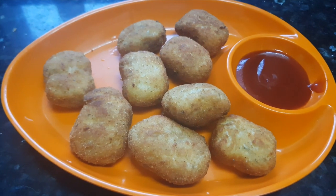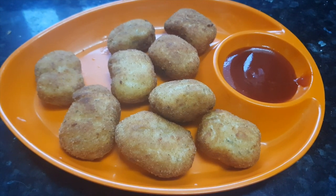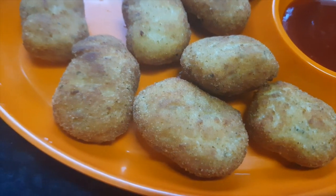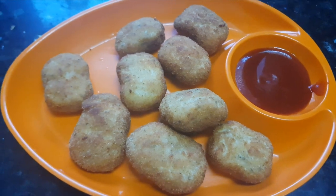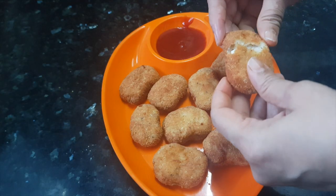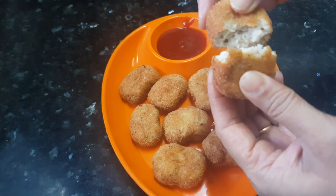These nuggets are ready now — you can serve them with ketchup. They're cooked nicely from inside and very soft. You can prepare these nuggets in larger quantities, freeze them, and whenever you want to fry them, just defrost and fry them fresh. Thanks for watching this recipe. For more recipes, keep watching World of Recipes. Thank you.